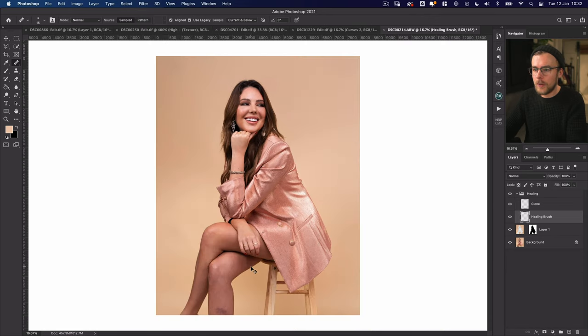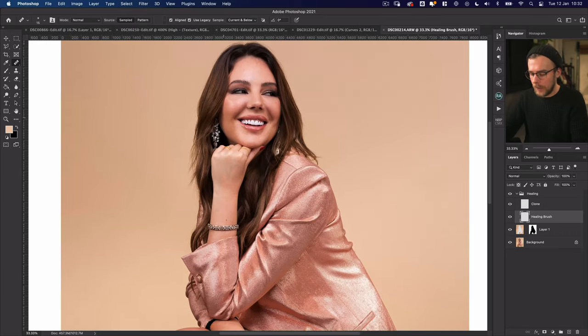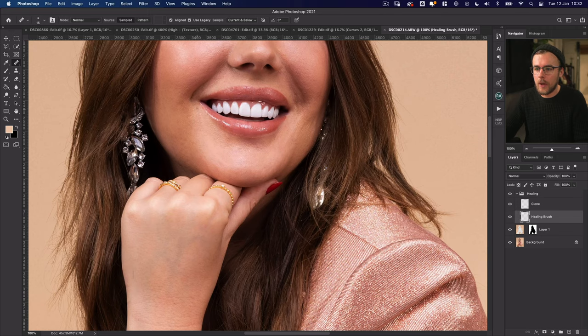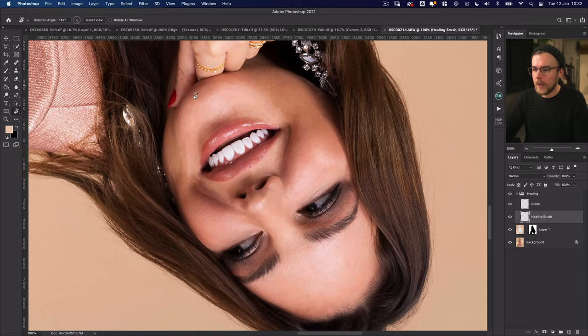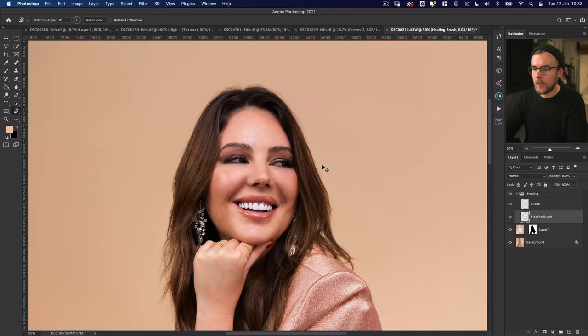It's worth zooming in and out just so you can see what it looks like from afar and notice anything else. Having a view from different zooms is really effective to spot things you don't spot at certain other angles. You can also hold R to rotate the image — just by seeing it at a different angle you really start to notice things. I'm quite happy with how that's looking so far. If we look at a before and after, a small amount of work can lead to quite good results — the skin already looks great.